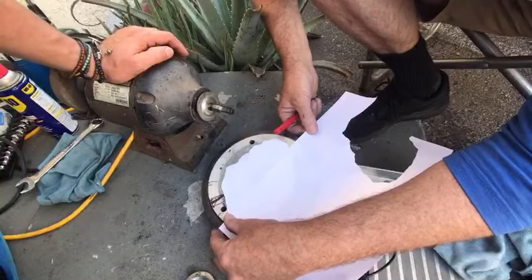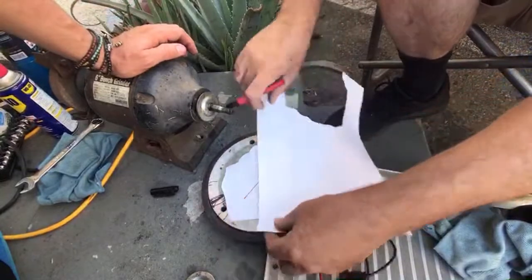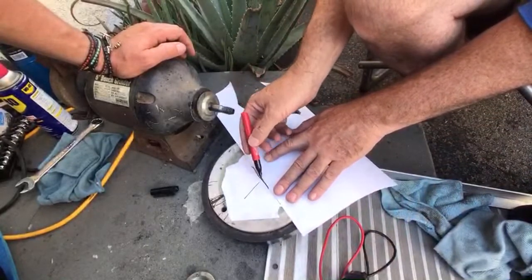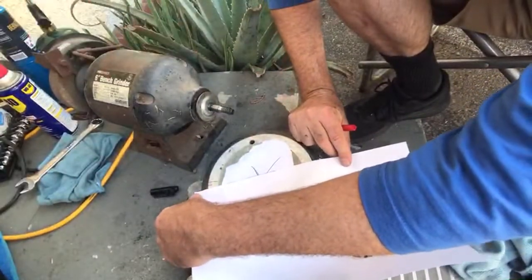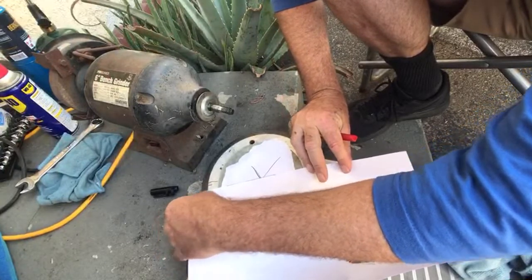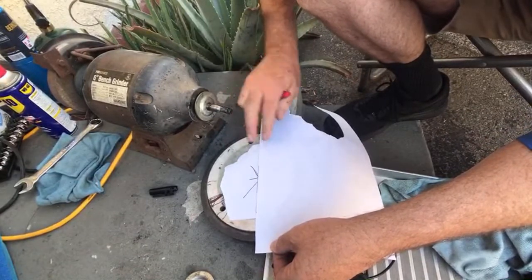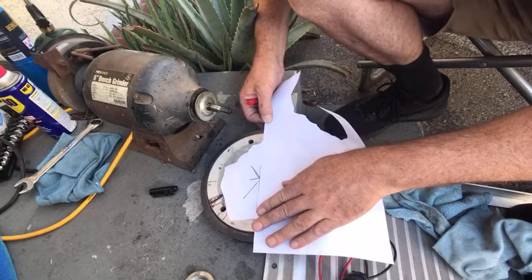I learned this from my old nuclear physicist boss: you can find the center of something if you just draw lines across from the highest points of the outer part of a circle. You just draw several lines, and even though each one is imperfect, once you draw enough of them, the average of the imperfection doesn't matter and they're going to end up crossing in the center. If we had a big pair of calipers, we'd really be able to get this — you need to know where the longest point is.